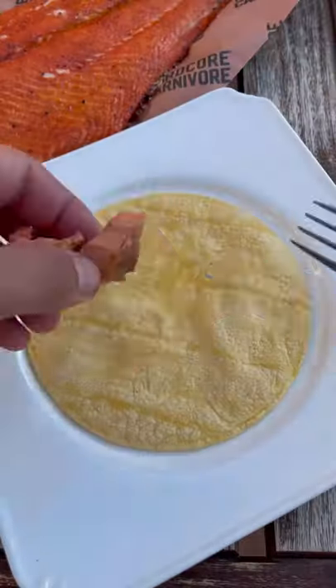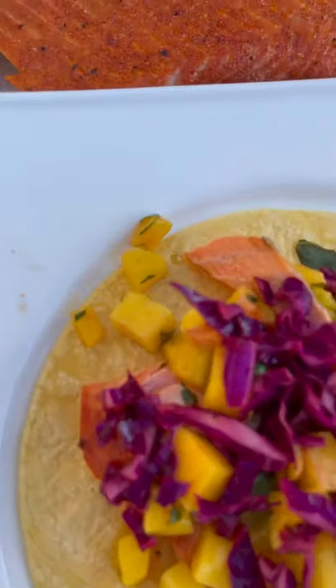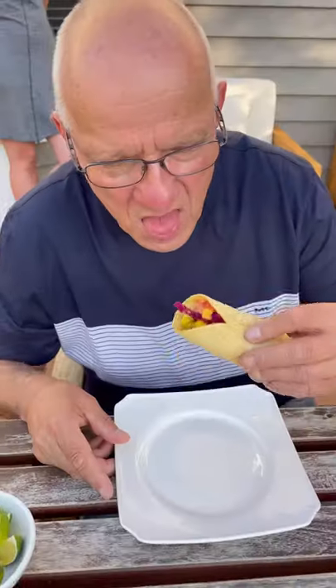Nice, flaky, and it smelled unbelievable. For the tacos I went with salmon, mango salsa, and red cabbage slaw — and these tacos looked and smelled unbelievable.